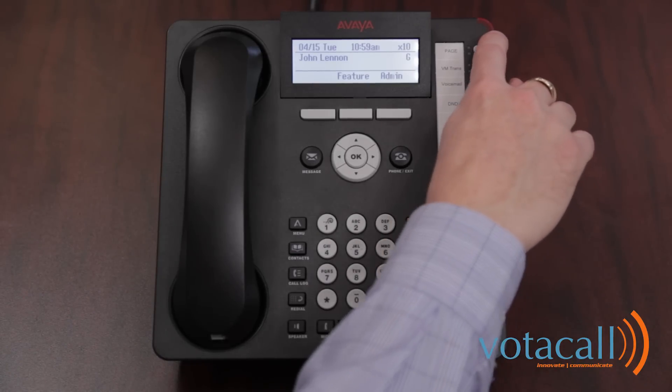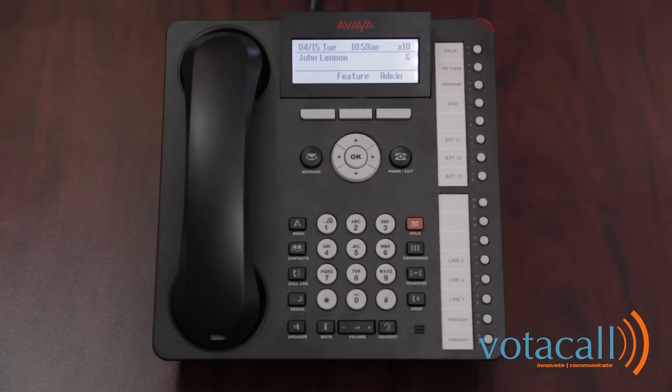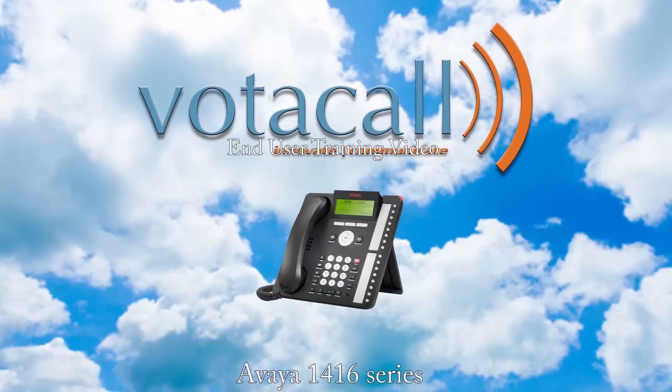Just up to the right of that is your message waiting indicator. Should you have a message, that will be indicated with a flashing red light. That concludes your Votacall Avaya end user training. We hope that you've enjoyed, and we thank you for watching. If you need anything else, you can reach us at support.votacall.com. Thank you.